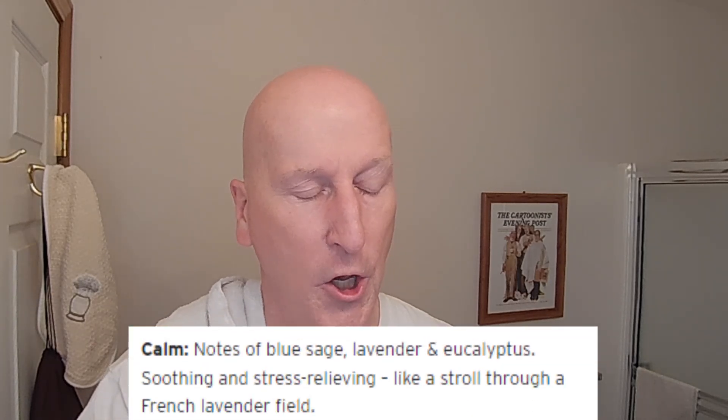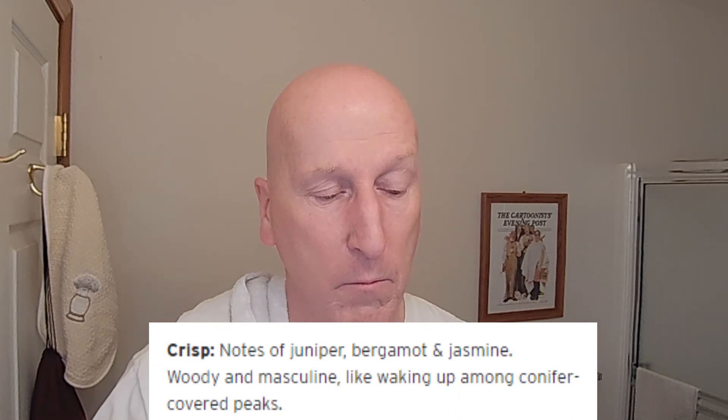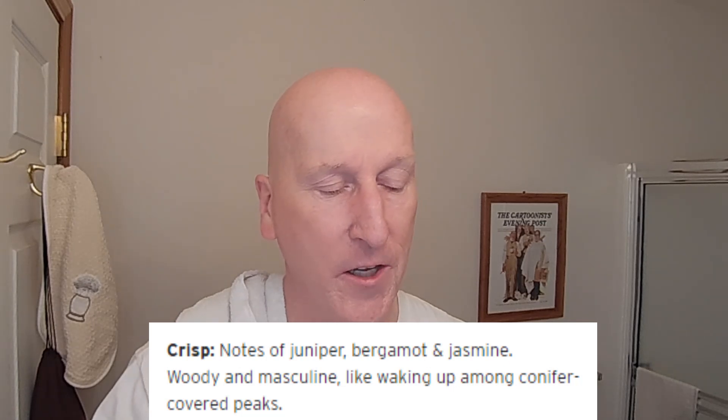Three scents: Coastal, Calm, and Crisp. Coastal has notes of bergamot, cedar, and oak moss — beachy and citrusy like a midsummer's day in southern Italy. Calm has notes of blue sage, lavender, and eucalyptus — soothing and stress-relieving like a stroll through a French lavender field. And Crisp, which I used, has notes of juniper, bergamot, and jasmine — woody and masculine like walking among conifer-covered peaks. Really terrific.